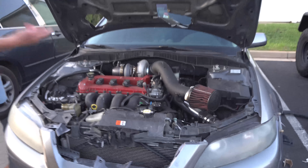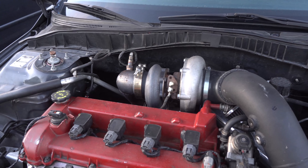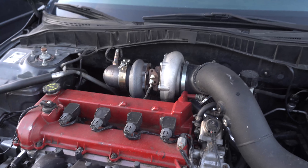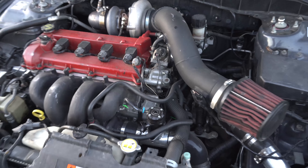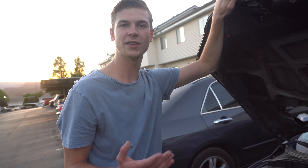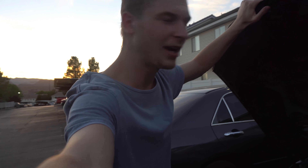This is my Mazdaspeed 6. It has a big turbo upgrade — it's a Precision 5858 turbo, basically fully bolted with intake and exhaust, just basic bolt-on stuff like that. Right now the only reason why the car isn't that fast is because it hasn't been tuned.